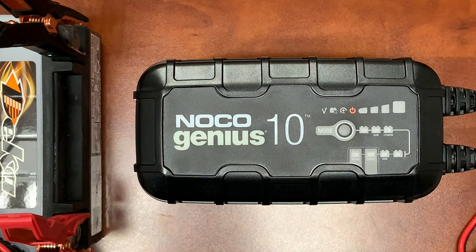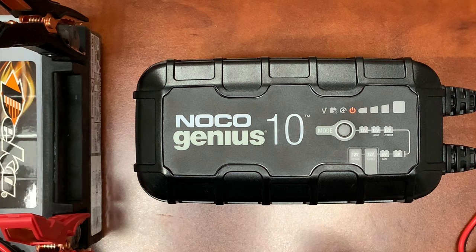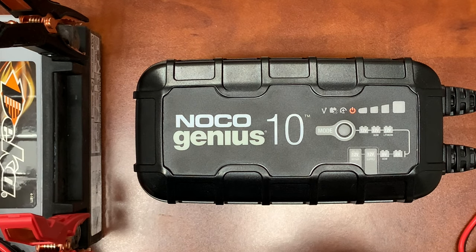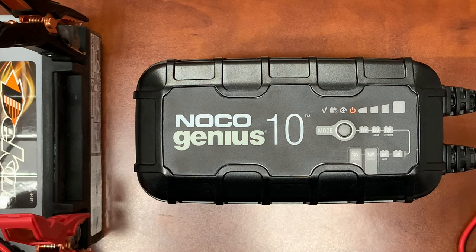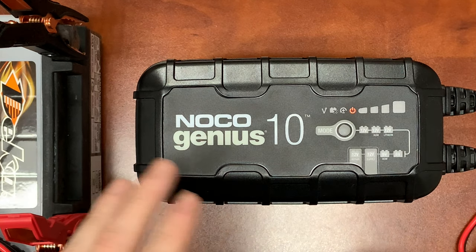We've got our Noco Genius 10 hooked up to a DECA 12-volt sealed AGM motorcycle battery. I'm going to cycle through some of the settings here, explain what they do, and we'll take a look. It's got one button — a mode button — and it's pretty stiff.